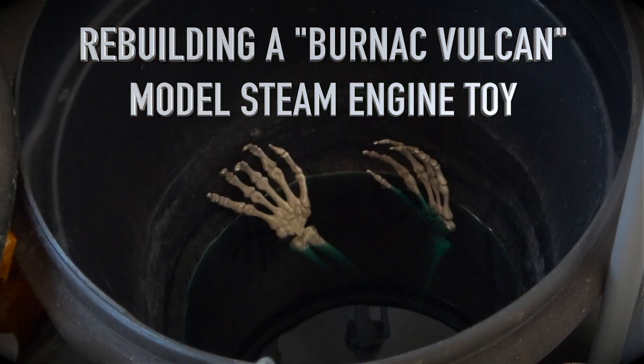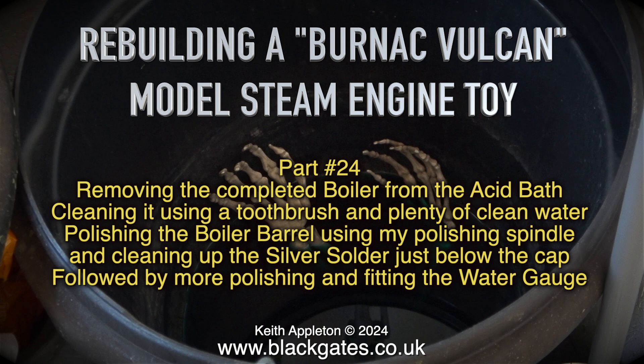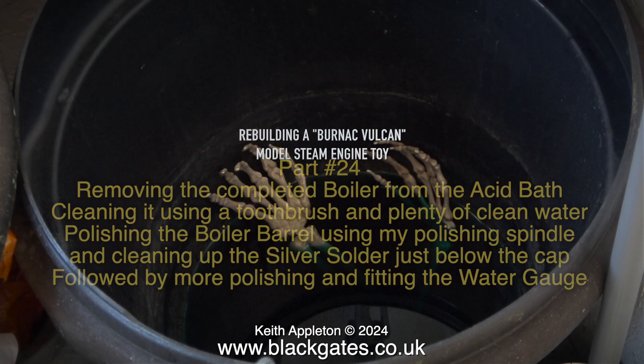Rebuilding a Bernack Vulcan model steam toy — this is part 24. In this episode: removing the completed boiler from the acid bath, cleaning it using a toothbrush and plenty of clean water, polishing the boiler barrel using the polishing spindle and cleaning up the silver solder just below the cap, followed by more polishing and fitting the water gauge.